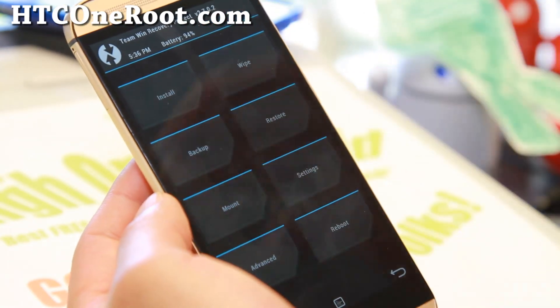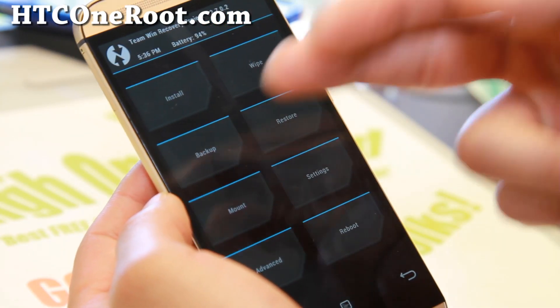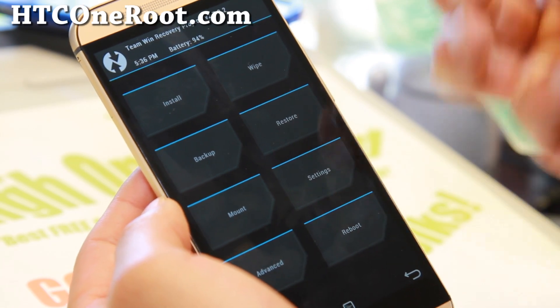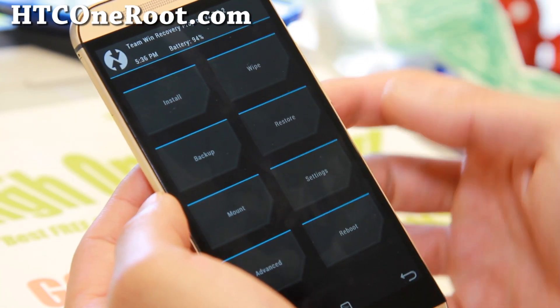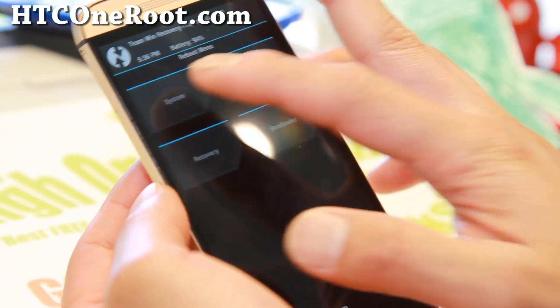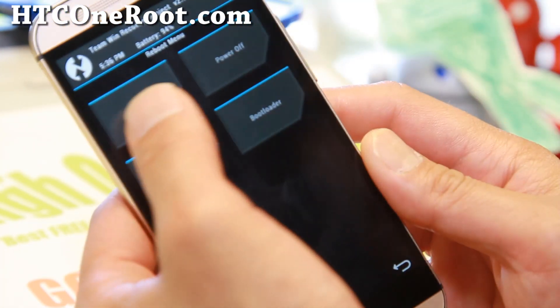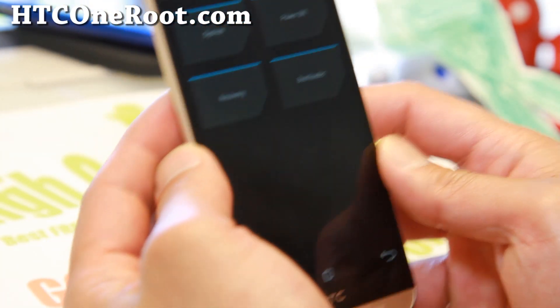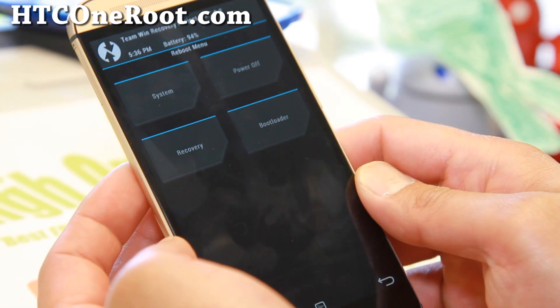I already have instructions for this for the original HTC One M7 — go ahead and follow that since it's pretty much identical to the M8, just a different looking phone. Go ahead and hit Reboot System. Once it's rebooted, your phone should be fully rooted.